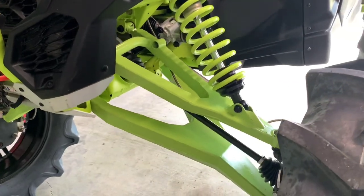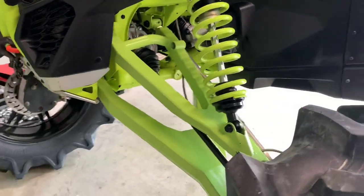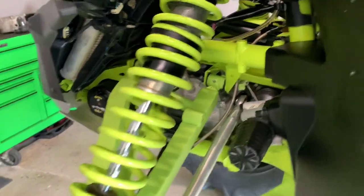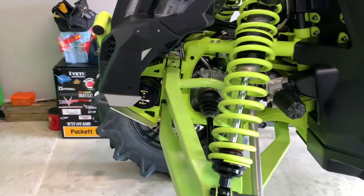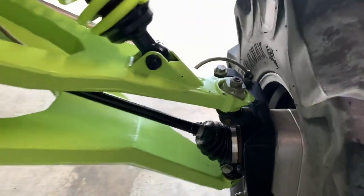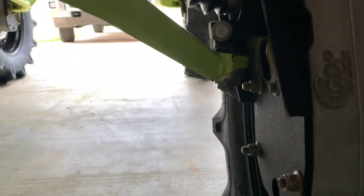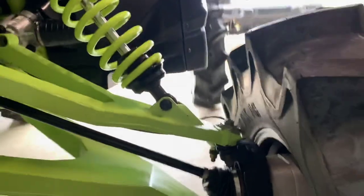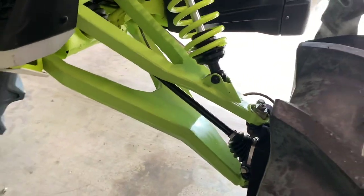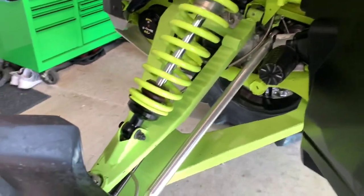Everybody always asks me what arms I'm running — I was kind of skeptical at first, but they're actually the boxed arms from Super ATV. So far I've had zero issues, no complaints. I was pretty skeptical on the adjustment blocks they have up front, but I got them tightened down pretty good when I put it together and haven't had an issue since. For ball joints, I'm running Keller ball joints — just their standard duty, not a mega or a mud 10. So far no issues; I try to keep them lubed and adjusted every couple rides to minimize premature wear.